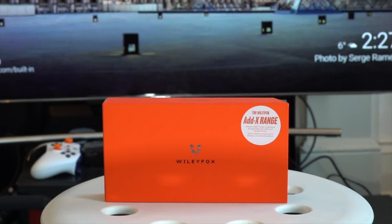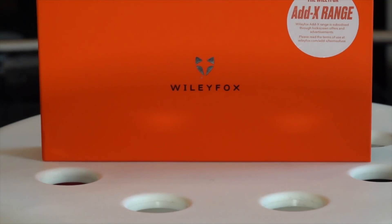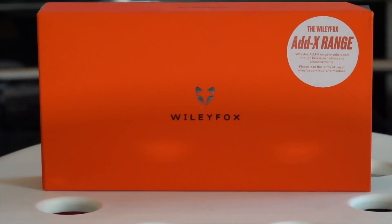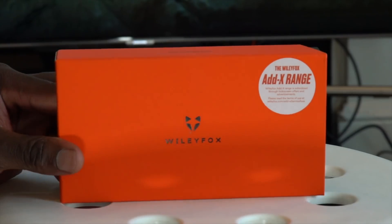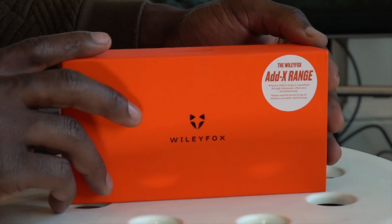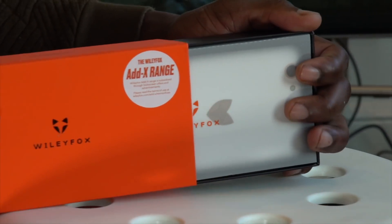What's going on YouTube, it's Gadgets Boy and welcome to another unboxing video. This time this is the Wileyfox Spark X, one of the few devices out right now on the ADX range. I'll talk about that more in a little bit, but first let's get inside the box and see what the device looks like, so if you get one you know what you're getting.